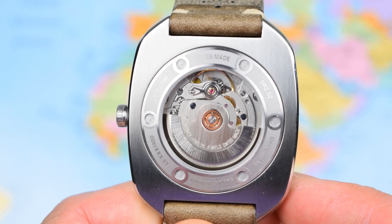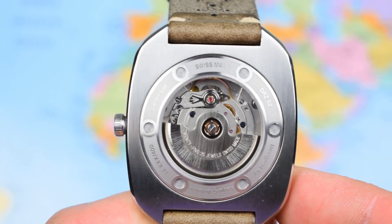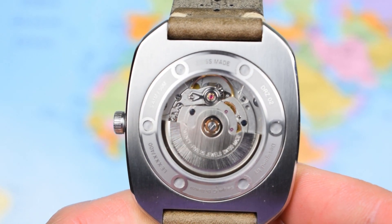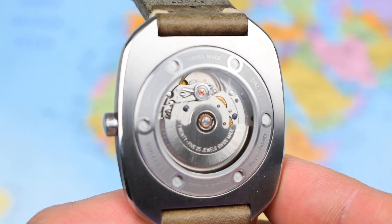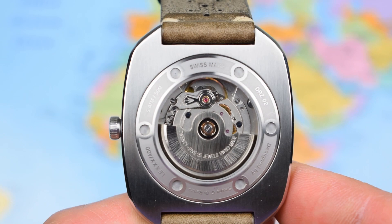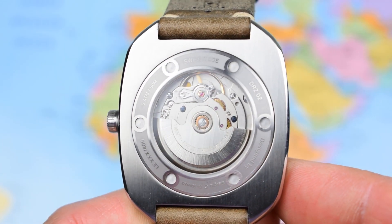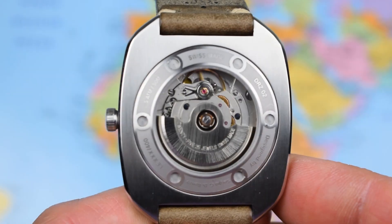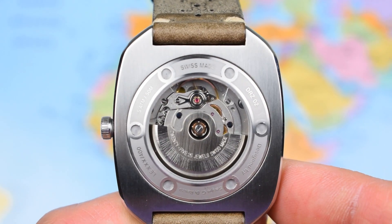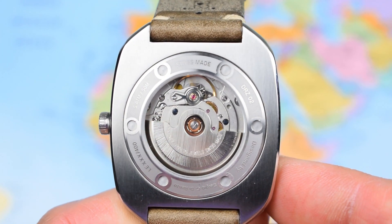Back to the sapphire case back and a look at the movement. This one, as noted, is an ETA 2824, but you can expect a very similar Sellita SW200 on the production models — 26 jewels, hacking, hand-wind, 4 Hz movement featuring 8 ticks per second, roughly a 40-hour power reserve. It'll be pretty accurate and pretty reliable, but it will cost you a pretty penny at service time, so do bear that in mind when buying any watch containing a Swiss entry-level movement.